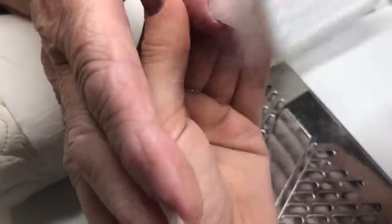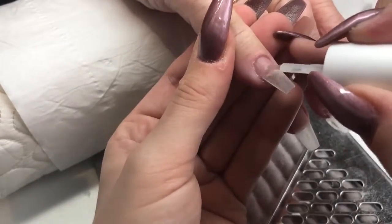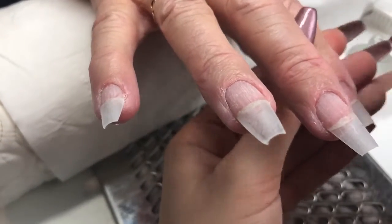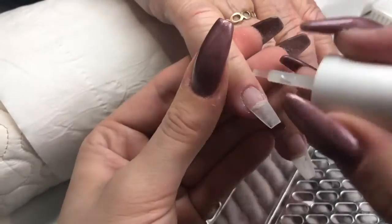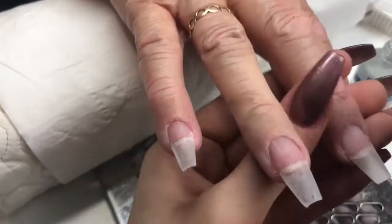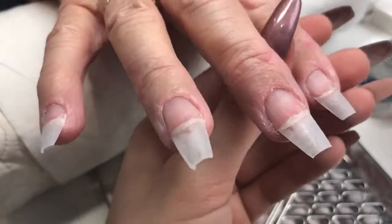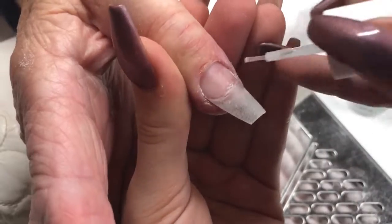That's all of them ready to go — brushing off and getting rid of all that excess dust. Going in with pH Bond from Gelish to dehydrate the nails, applying one layer on every single nail — you need a really small amount of this. Then going in with Pro Bond which is a primer. You need the smallest amount; if it looks wet on the nail you've applied too much. Sometimes I dab it off on a paper towel just before I apply it to the nail so there's not too much on the brush.